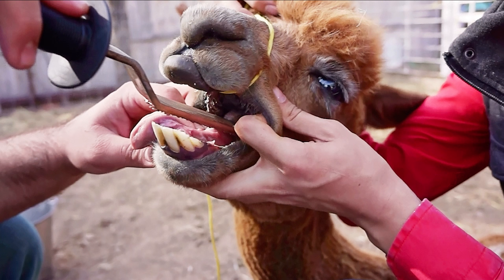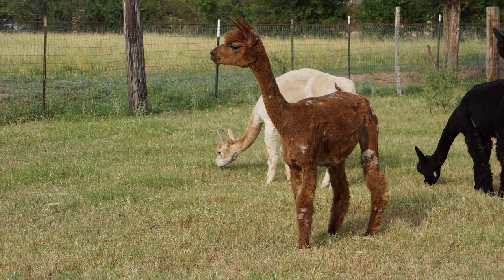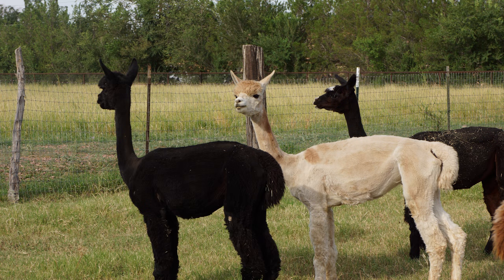If your alpaca is losing weight, the molars might be too long and you will need to have a veterinarian trim all the teeth. It is recommended for this to be done by a veterinarian. If you liked this video, please give us a thumbs up and don't forget to subscribe for more pet videos.